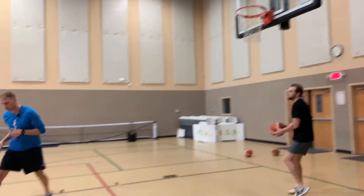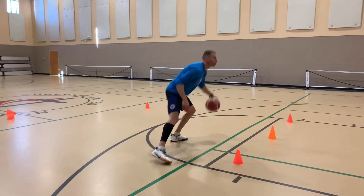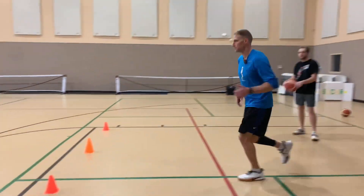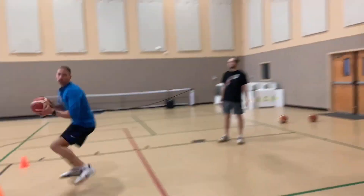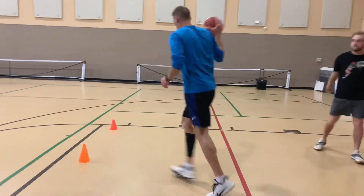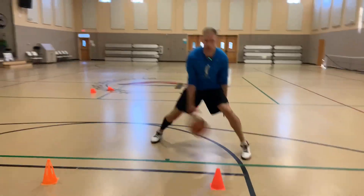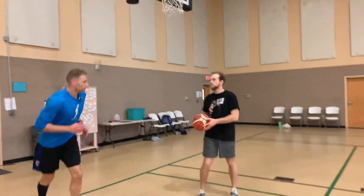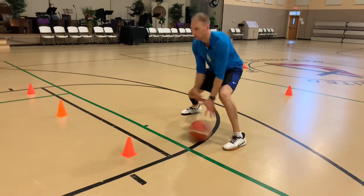Might be a little floater right there, reverse pivot, spin, up. Let's try the other side. Same thing — just changing up how I finish, but I'm always working on this lateral drift to create some space laterally and see what I have downhill.